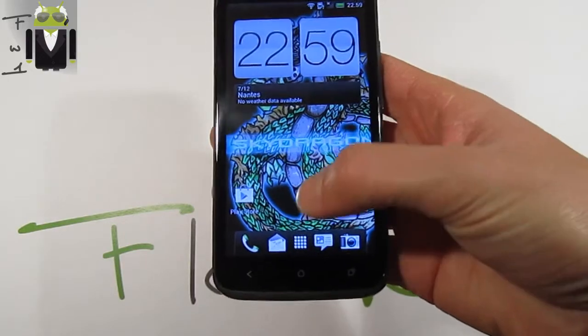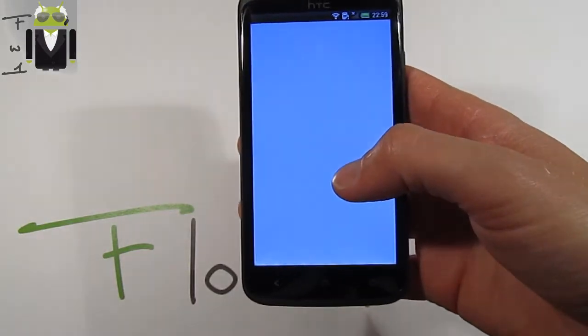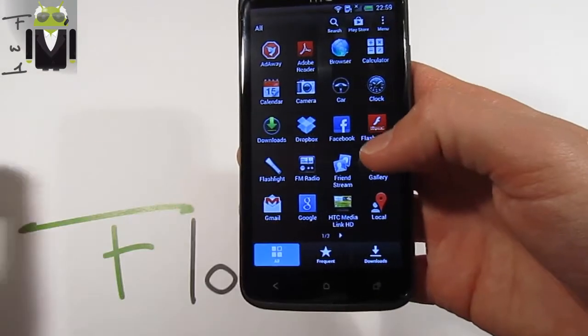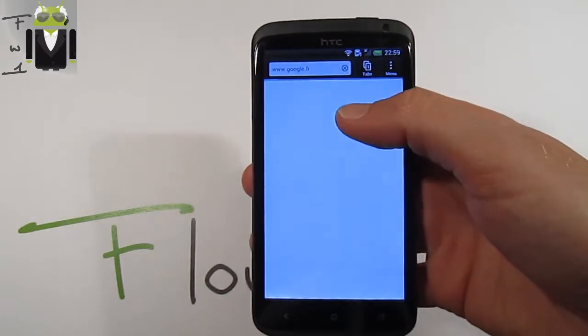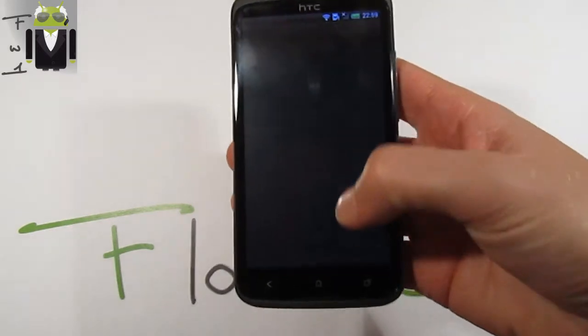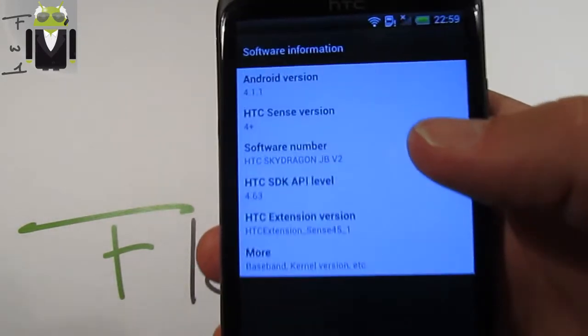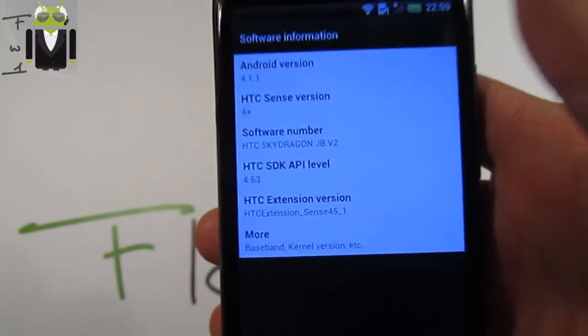You can see that everything is working on the screen. We get Google Now also working just there, as you can see with different cards. The browser is also working very well. This is the Sense 4 Plus version on Jelly Bean 4.1.1, as you can see in the software information. So this is the Sky Dragon Jelly Bean version 2.